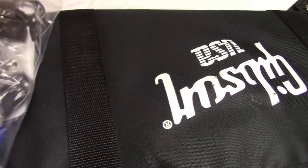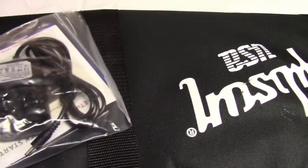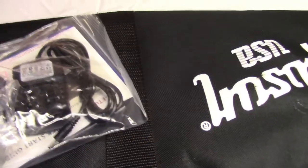Nothing else in the bag — it's a ziplock bag. Hold on one second, I'm going to put this on my little tripod.